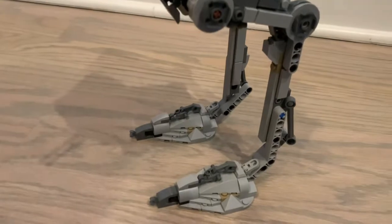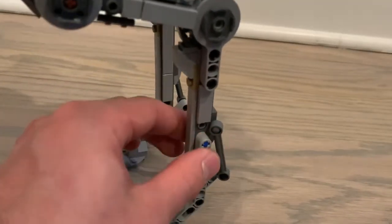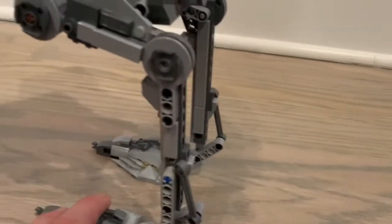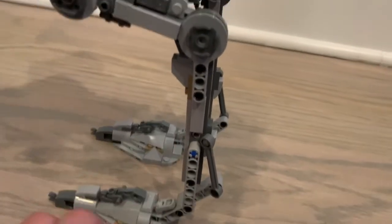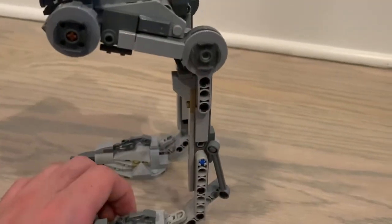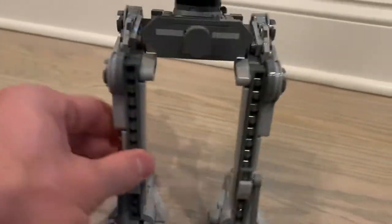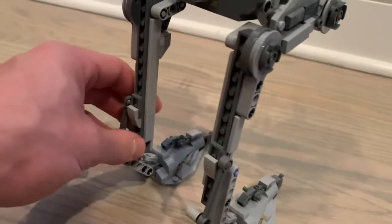Moving to the legs — they have decent detail, though there's some exposed areas and a blue technic pin showing through which isn't ideal. They could have added tiling on the sides to improve the look, but they didn't — possibly due to piece count. They did add tile on the inside of the legs but not on the outside, which is a bit inconsistent.